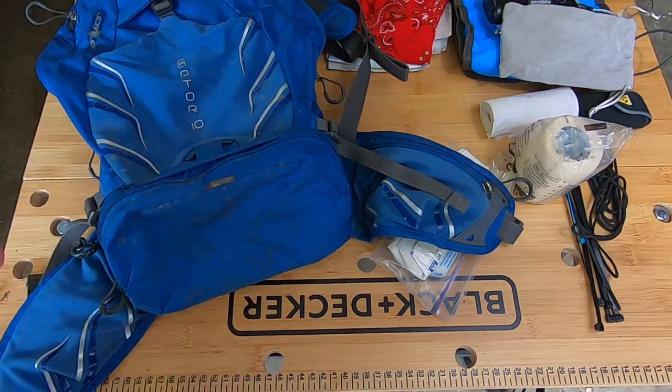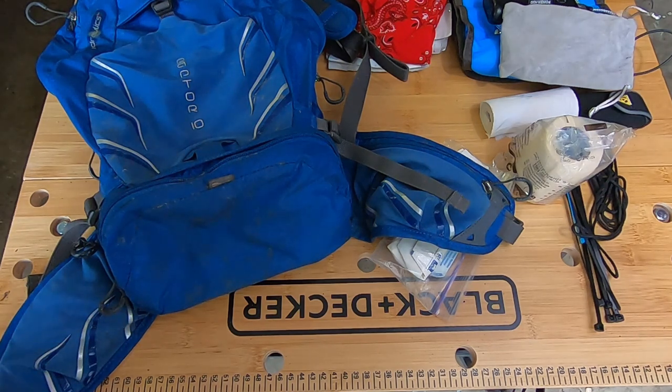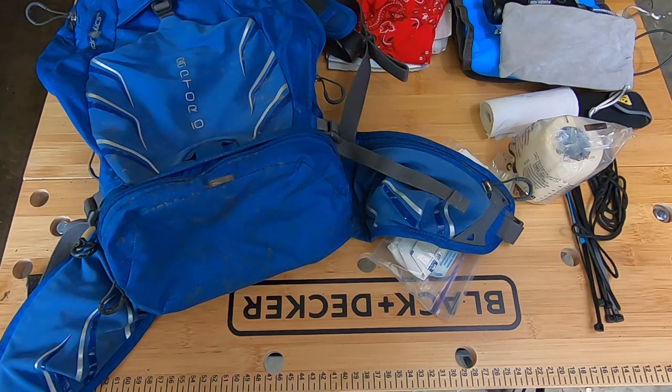That's all the stuff I carry on most of my rides — definitely what I had on my last ride. Let me know if you think anything is excessive weight, what you'd remove, or what you carry in your own packs. Give it a thumbs up if you liked it, thanks for watching, and don't forget to subscribe.